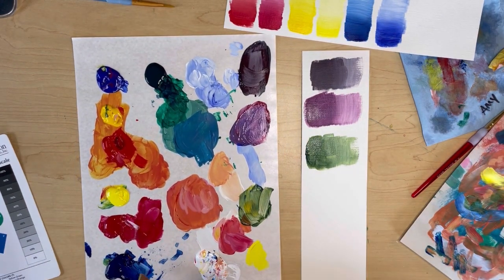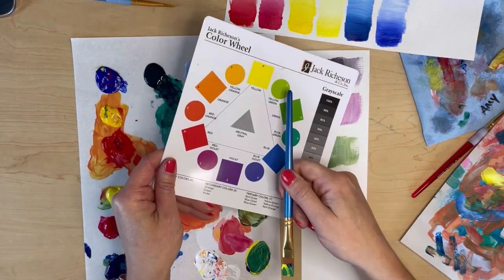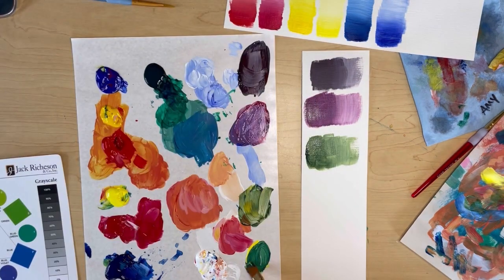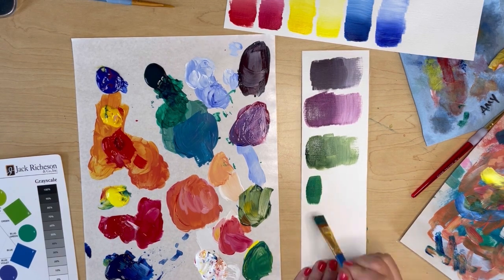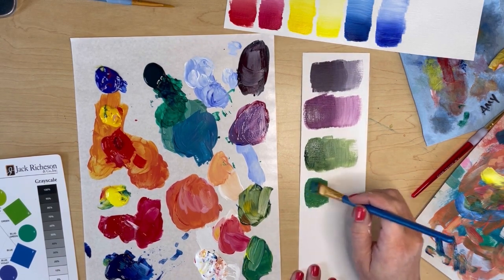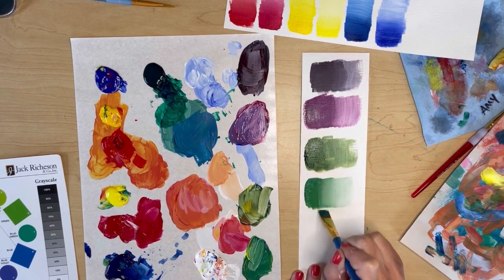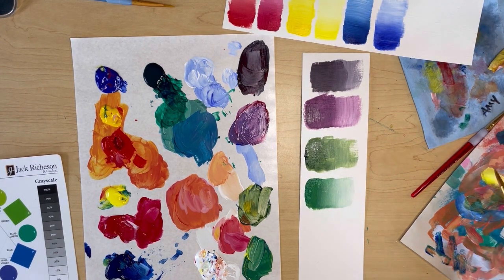So now I'm going to try it with my cool yellow and my warm blue. These are closer to each other on the color wheel. As I mix these up together, you're going to see it's a much more vibrant and pure green color. A little bit hard to perceive on video, but this is a much more true green — I would call it maybe a grass green or a kelly green. It's what you think of when you think of a bright color wheel green.